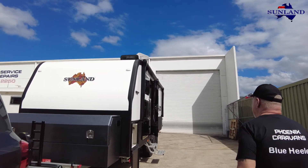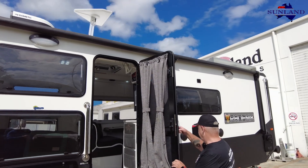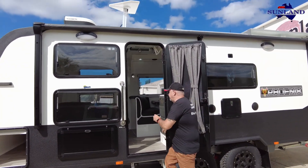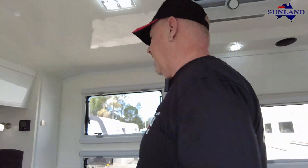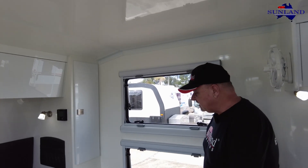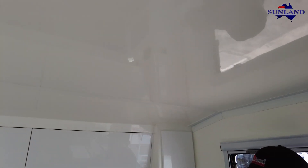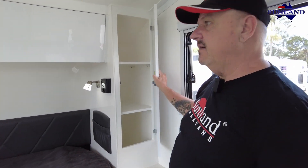Inside this caravan, I have to say it does look good. There are some changes that we've made, and they're ongoing. This is a full composite van - fiberglass all the way through, looks really good. They've gone for shelves inside both robes, which is optional - you can have shelves or you can have hanging.